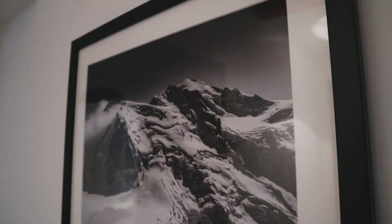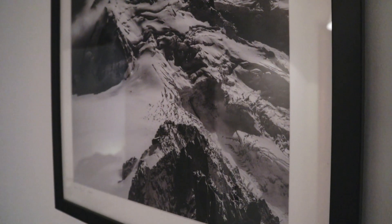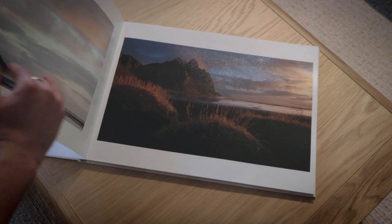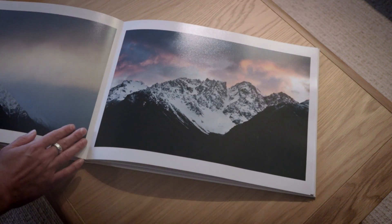Certainly, if you are considering printing your images regularly — and I highly recommend that you do start printing — since Hannah and I have started printing, and you've also printed a book recently, it's such a joy to get a hard copy of one of your images. It really is so much better looking at a printed version than just looking at it on an electronic screen. If you're thinking of getting into printing, I highly recommend you purchase one of these calibration tools and start calibrating your monitor.